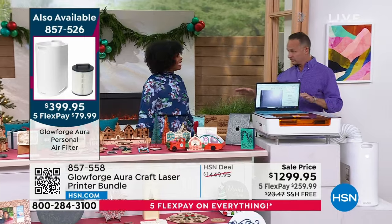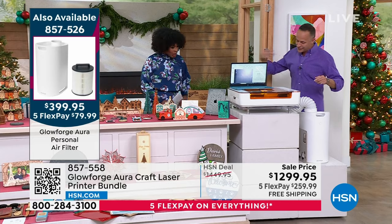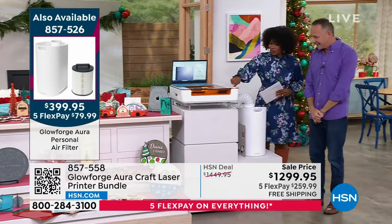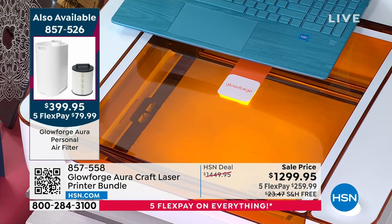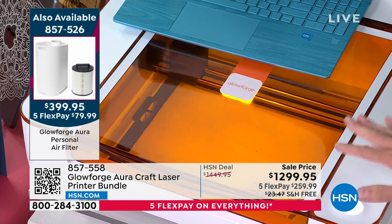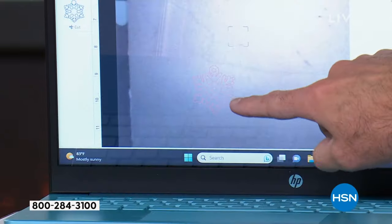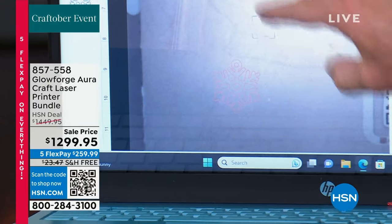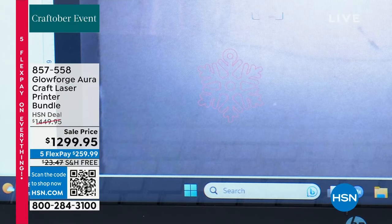Before the Glowforge Aura, the only other Glowforge — the world's first home craft laser — was about $5,000 and took up almost three times as much space. We sold it at HSN and sold a ton of them. This is the Glowforge Aura: press the button and we'll get printing. I've taken this little design and dropped it into my Glowforge palette, put a material in, and we're cutting on a light maple wood right now.